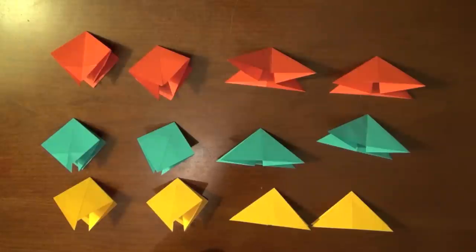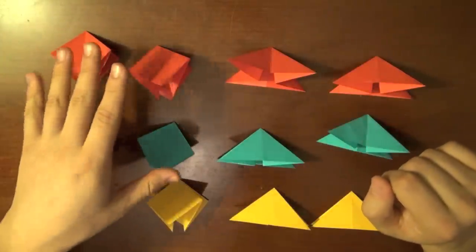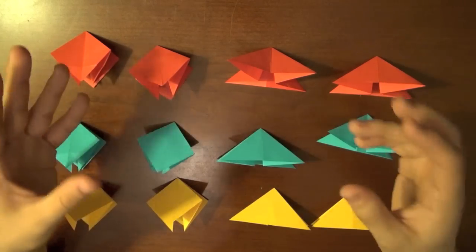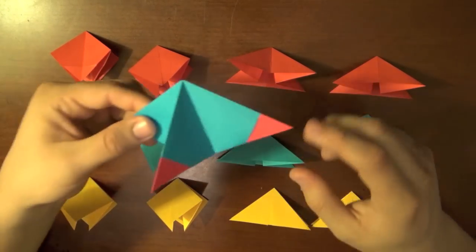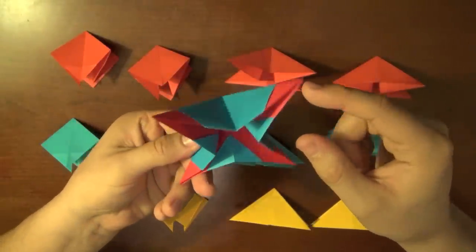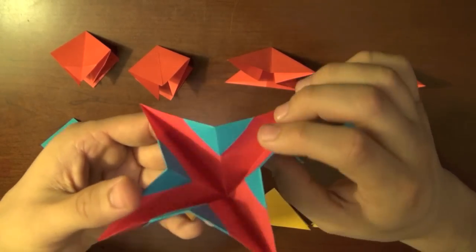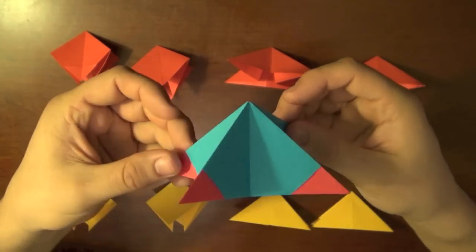Alright guys, you've got the hard part out of the way, which is basically just the tedious job of making all of the bases. You should have six preliminary bases and six water bomb bases. The preliminary base and the water bomb base are going to be joined together. The preliminary base is going to be on the outside, and the water bomb base is going to be on the inside. We're going to fit the water bomb base inside of the preliminary base, and then fold the corners of the preliminary base inwards to interlock them.